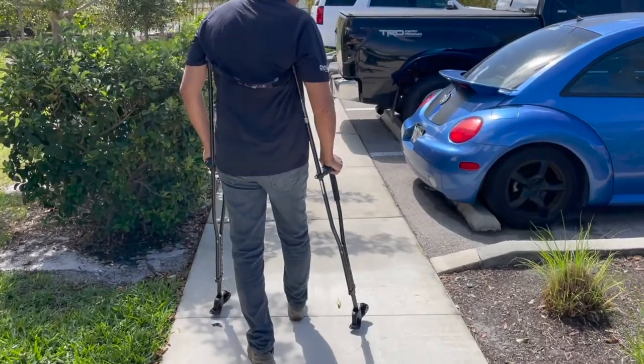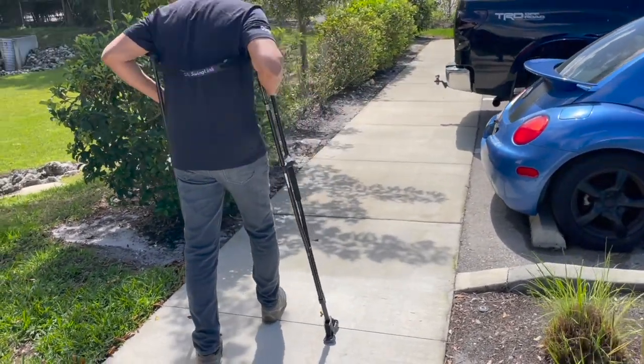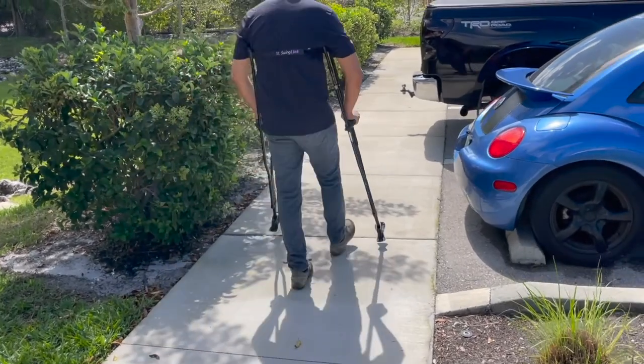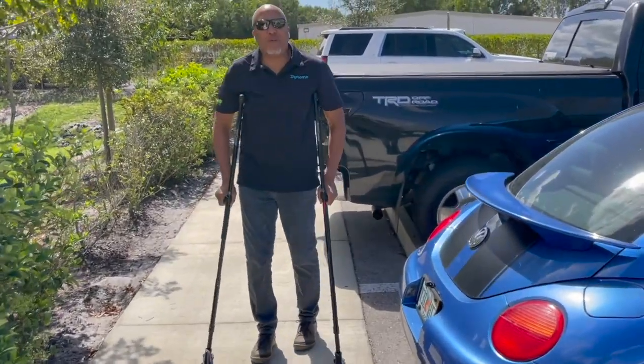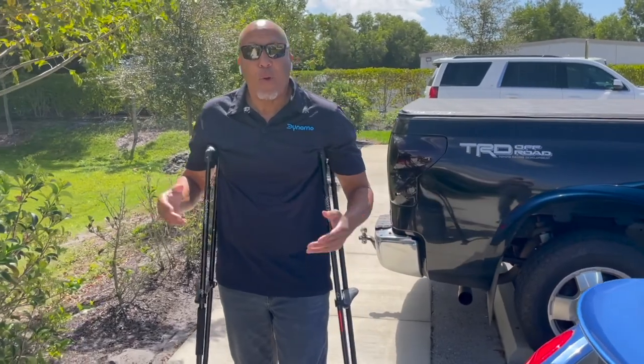If I go a little off balance — boom, look at this. It's not going anywhere. I'm very stable. But this is not a good test — we designed the Swings so you can live your life. Our motto is walk, run, play. So we're going to take you on our course and test everything.